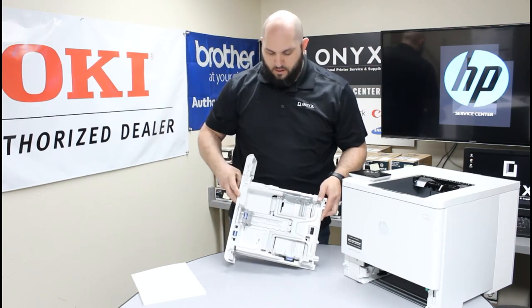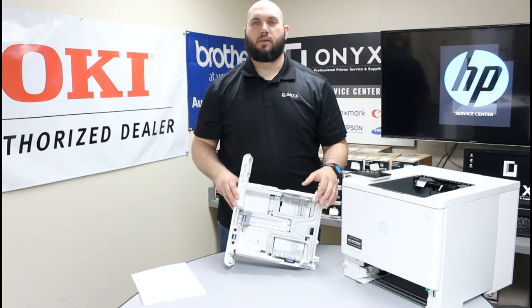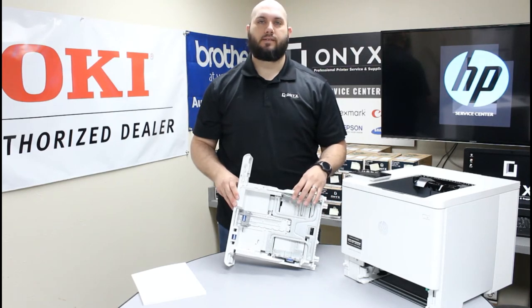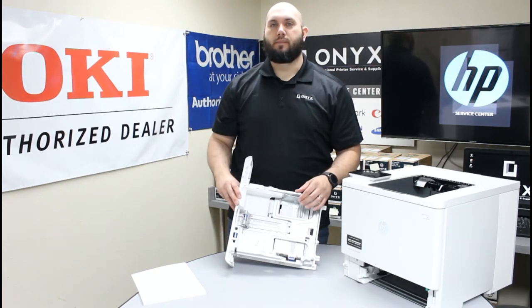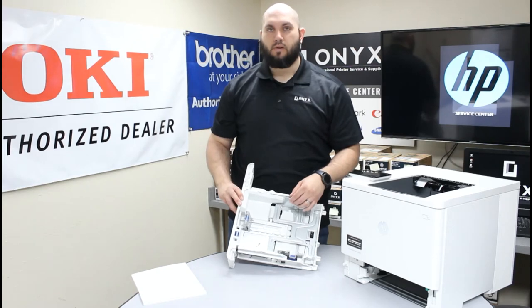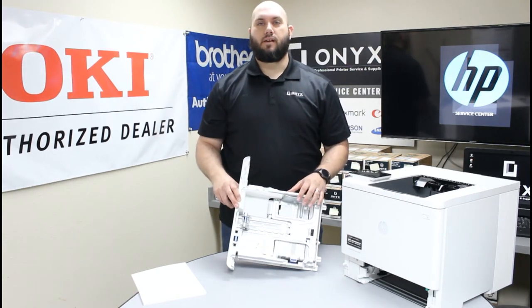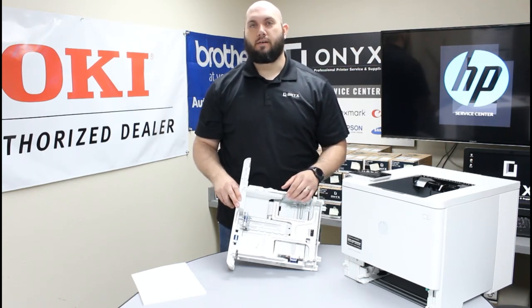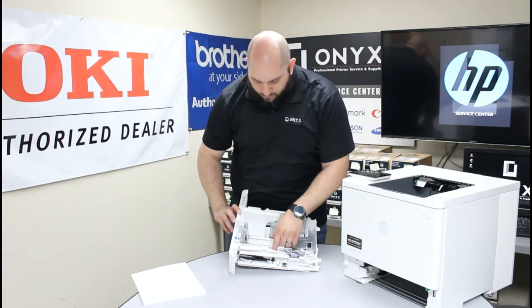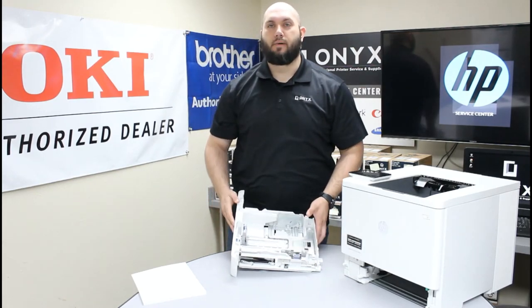If I tilt this up, you'll see there are three adjusting tabs on the inside of this paper tray. Those are used to adjust the tray for the exact size paper you're using. Along the bottom of the paper tray there are several different settings for different size papers, and it's very important that all adjusting tabs are set on the correct setting for your paper size. In our case, we're using standard 8.5 x 11 letter paper, so all indicators should be set on the proper indication at the bottom of the tray.